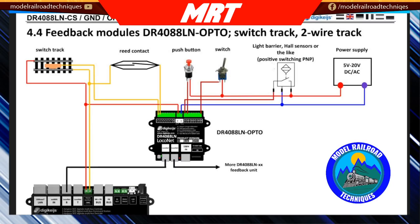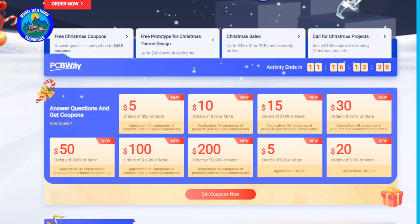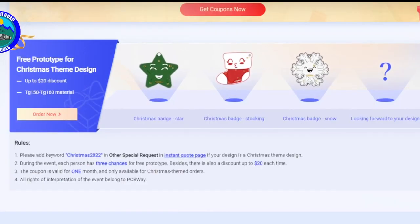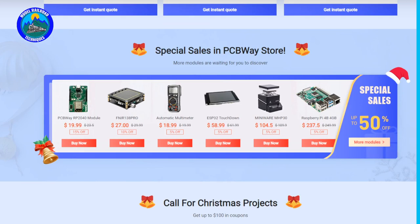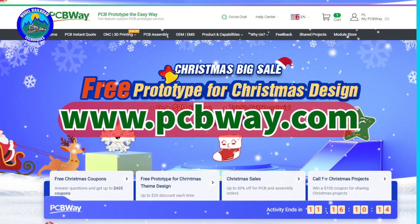But first, a quick message from my sponsor PCBWay. PCBWay are getting into the Christmas spirit this holiday — come over and answer questions to get a coupon: $5 off any $30 purchase right through to $200 off any $2,999 purchase. Other Christmas deals include free shipping for PCBs with Christmas-type designs, up to 50% off for 3D printing and CNC machining, and special sales in the PCBWay store at www.pcbway.com.